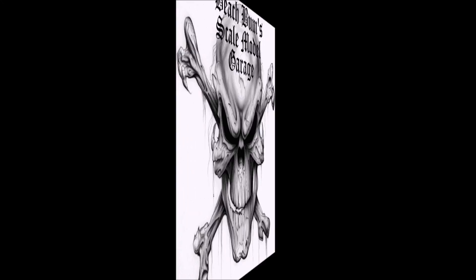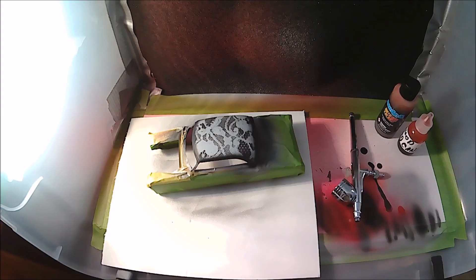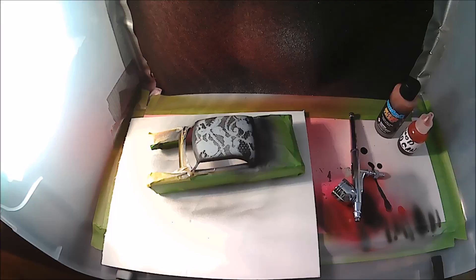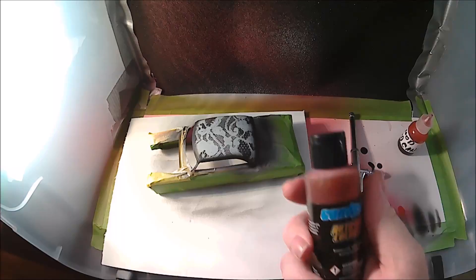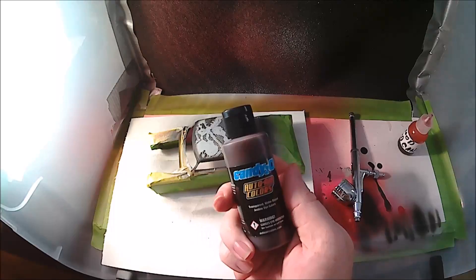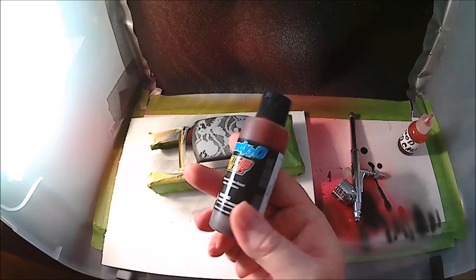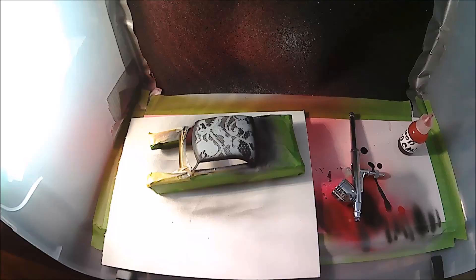I'm going to clean my brush and get set up for the candy. Now we're ready to spray our candy. I just want to give you a look at the kind of candy I'm using — this is Auto Air Colors from Createx, the Candy 2-0. I've done some tests with this stuff on test bodies. Now you can spray this right out of the bottle and it sprays really well for right out of the bottle. But when I try a new paint, I want to adjust it to my liking rather than just go off what they say or what somebody else says.